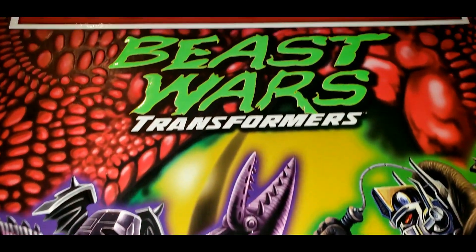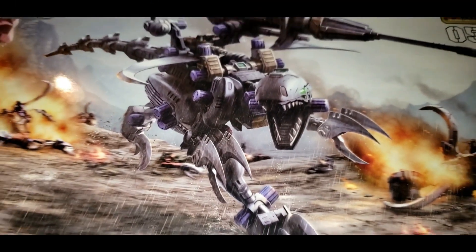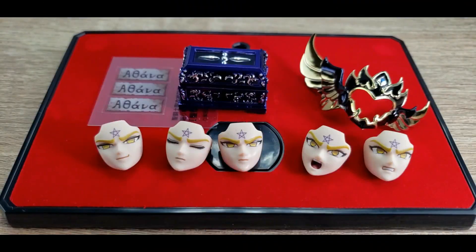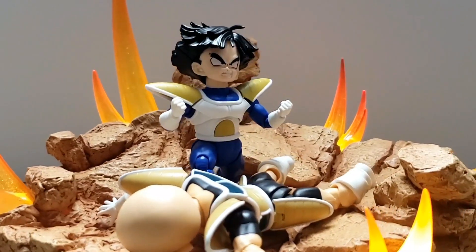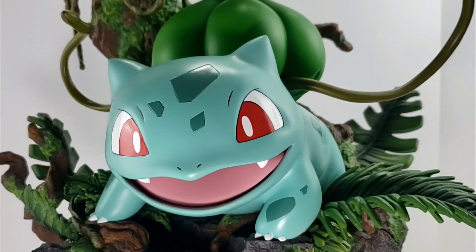I will show you everything that is included — for example we will discuss the design of the box, how it's packaged, the design of the figure, the articulation points, the accessories that are included, and we will see our favorite characters in special scenes. You might also see other characters make special guest appearances, so you can decide whether it's worth getting or not.